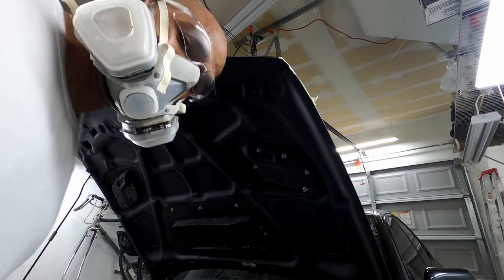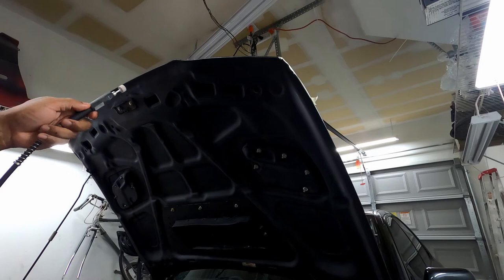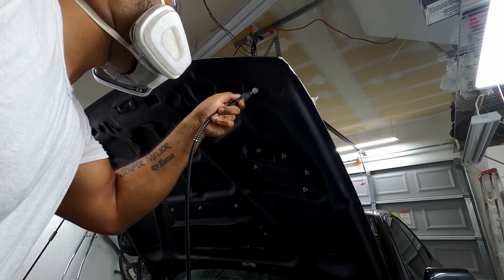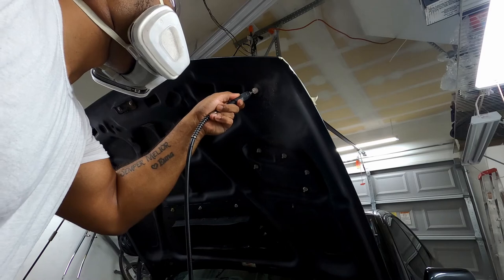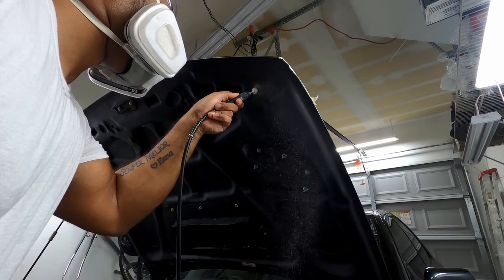Before cutting, I strongly suggest you put on a mask and goggles because the dust from cutting is very harmful. You do not want particles of carbon, resin, fiberglass, or anything like that in your lungs or eyes. If you can, wear long clothes because it is very irritating to your skin.